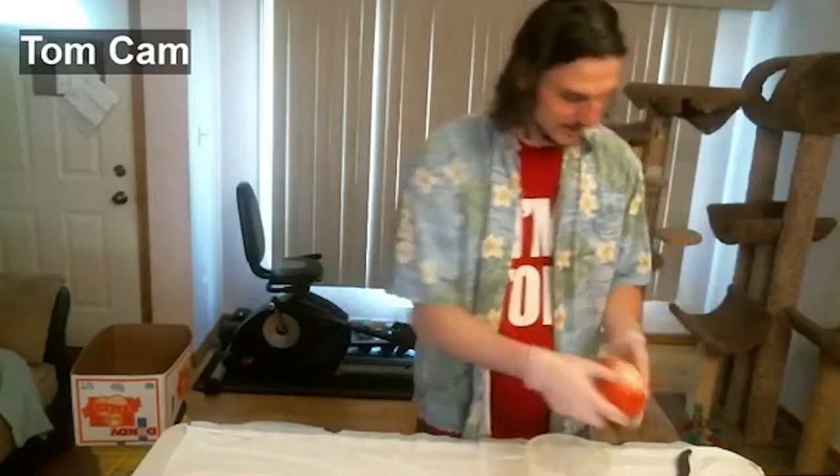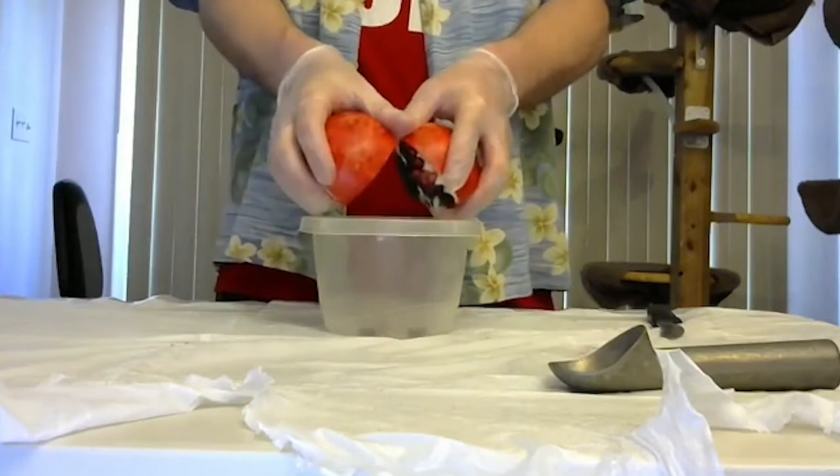Take your bowl, take your pomegranate. It should look like this — it's got these little cuts coming in. And over the bowl, you break it open.